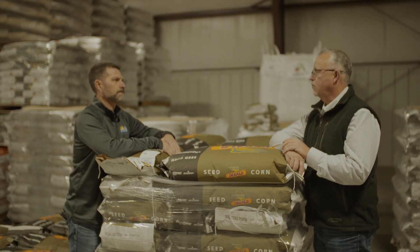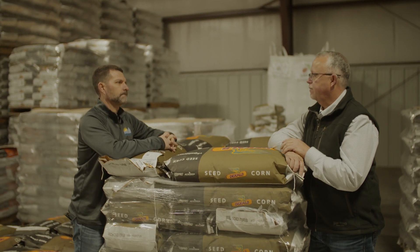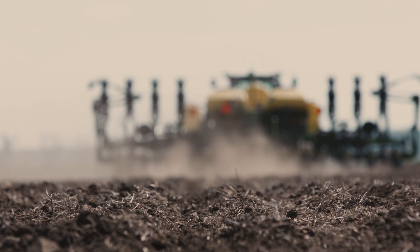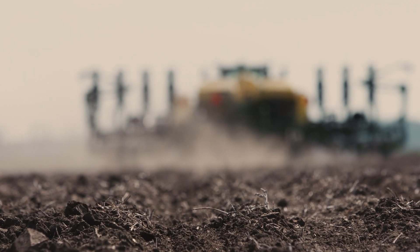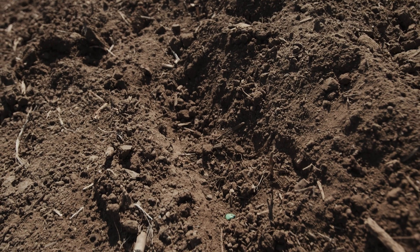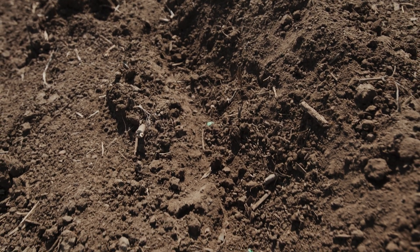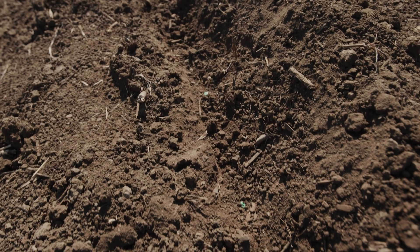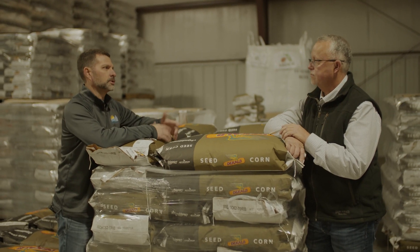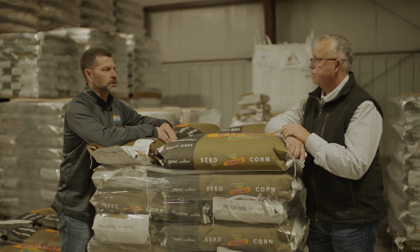Brian, you know what my yield goals are — since we've worked together for so long, what are some things I can do to make sure I get off to a good start? I think number one is to make sure your soil conditions are correct, and conditions in general. I've seen a lot of times when guys are in a rush to get planting done, going too fast or going in conditions that aren't conducive, and end up having more problems down the road with sidewall compaction and just poor emergence.